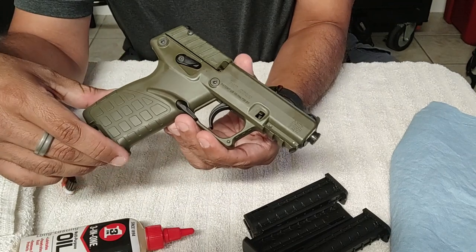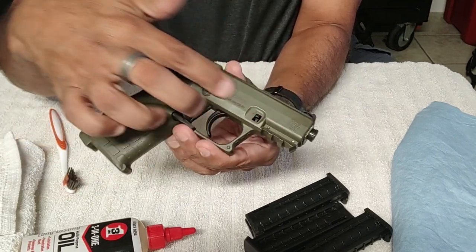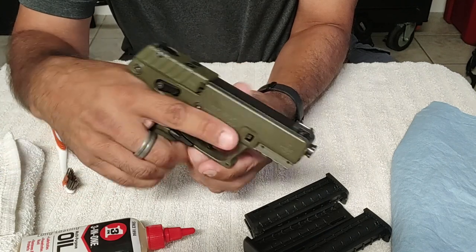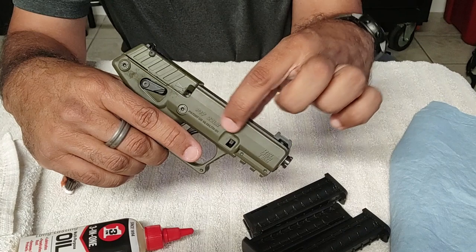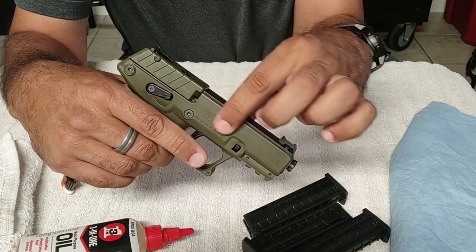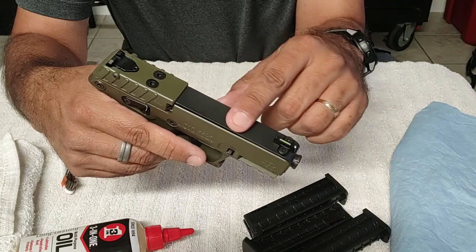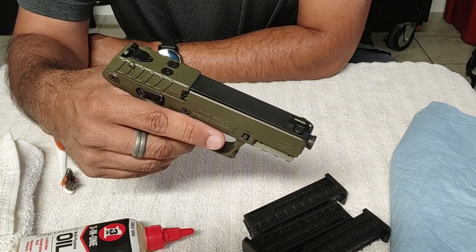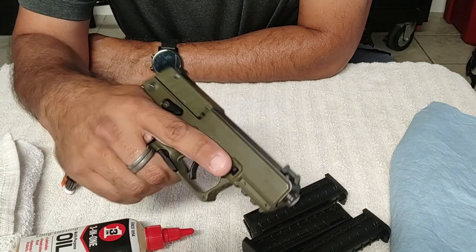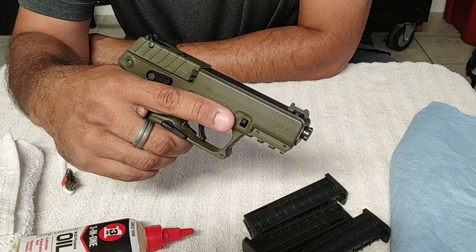A lot of people don't care for polymer pistols. As you can see, this thing is mostly polymer along the handle. The slide is kind of weird — the slide itself is not steel. You can see this top plate is steel, which is very different from most other handguns I've seen. But I like this — it feels good. It's not big, it's not heavy, even fully loaded.